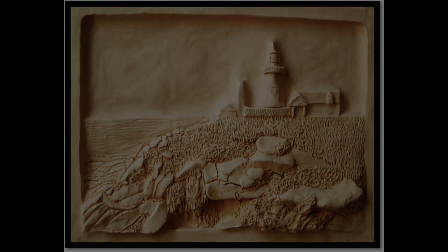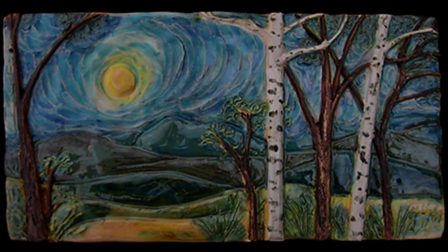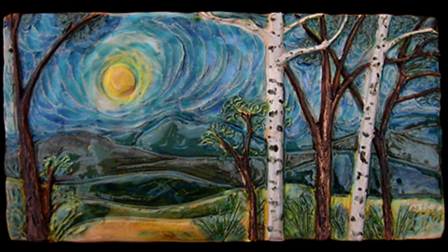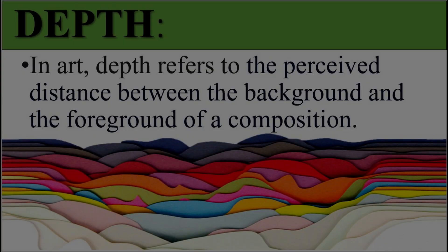Looking at some examples, we have this wonderful non-glazed one with a lighthouse across the ocean — some rocks and grass in the front. Here we have the woods at night, a beautiful nature landscape. The next one is another lighthouse with a cool little dock, wonderful glaze, and I love the frame going around it. The main thing we can see is that we have layers going into these pieces, and this is where we get into depth for this project.